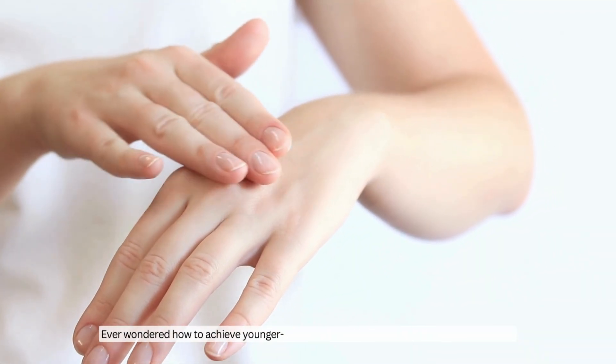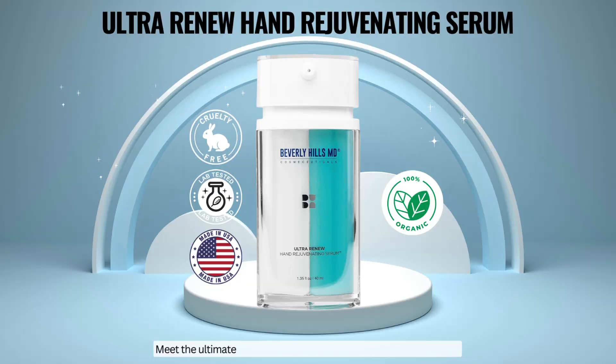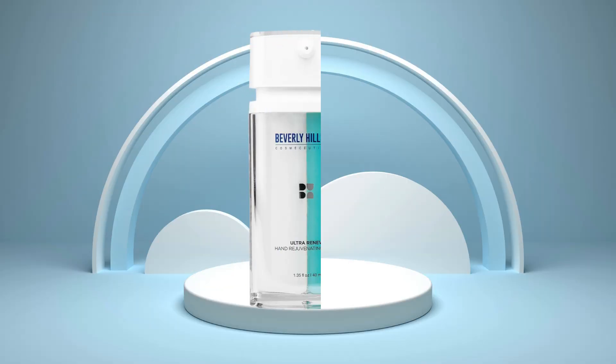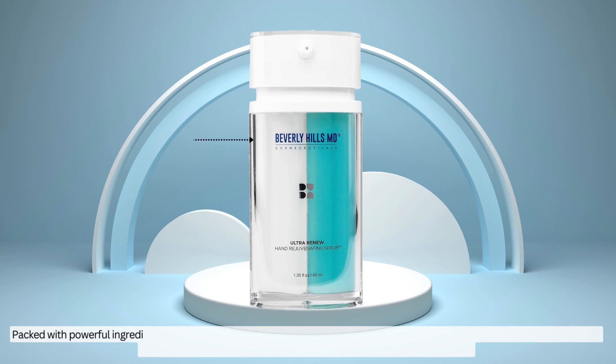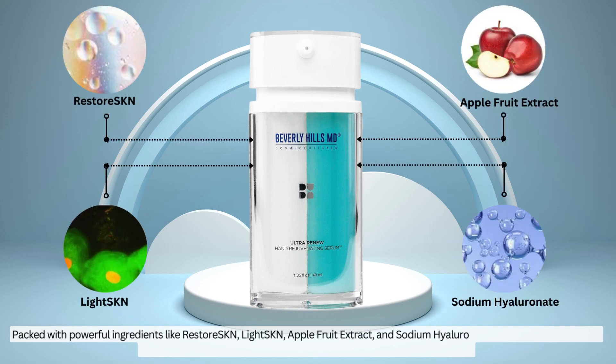Ever wondered how to achieve younger-looking hands that radiate confidence and beauty? Meet the ultimate solution — Ultra Renew Hand Rejuvenating Serum. Packed with powerful ingredients like RestoreSKN, LightSKN, Apple Fruit Extract, and Sodium Hyaluronate, Ultra Renew delivers a comprehensive approach to hand rejuvenation.